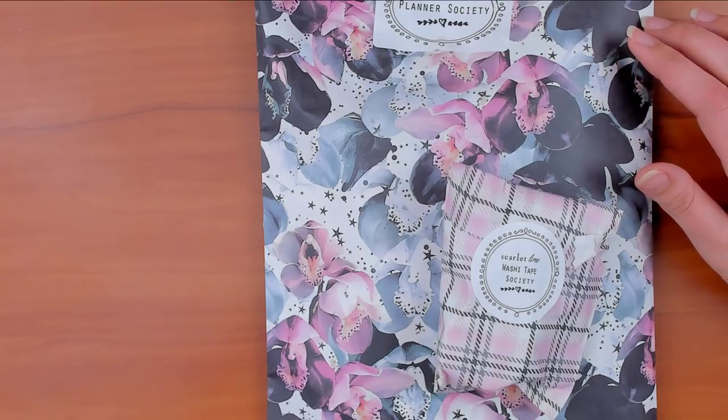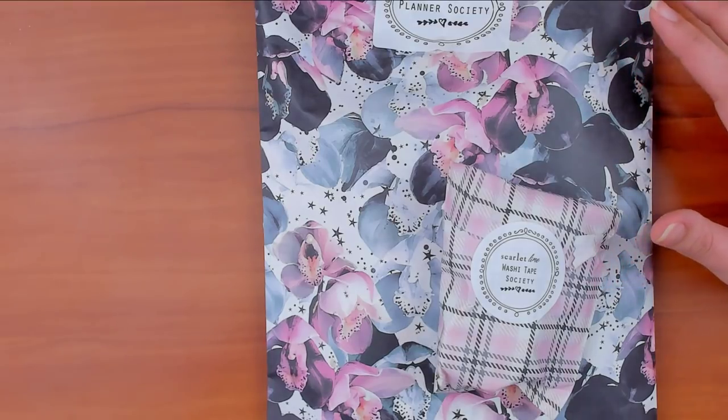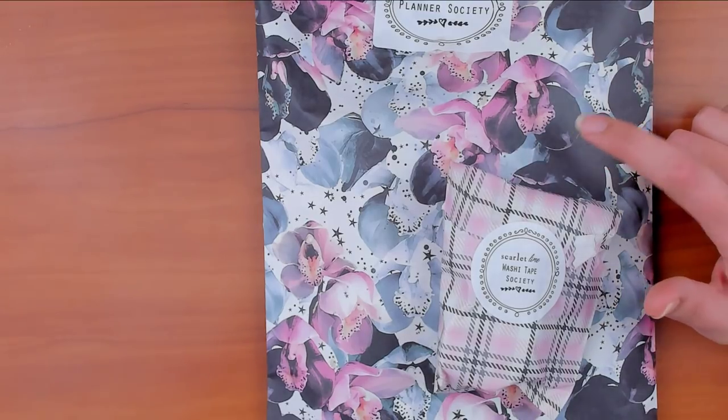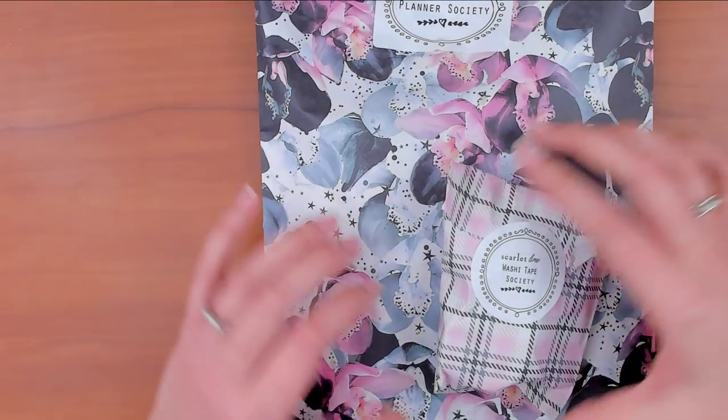The box is now going to come every other month, so that'll change things for me since I used to film a video every month. Now it'll be every other month, or I might do projects with it throughout the month since I have more time to play with it. Today I'm probably just going to decorate the outside of my TN inserts. I don't understand TN setups fully yet, but I'm also moving from my current TN to the one coming in the Planner Society in January since I resubbed in November.